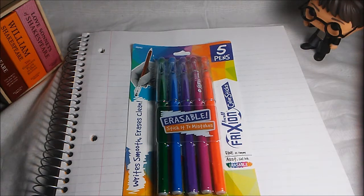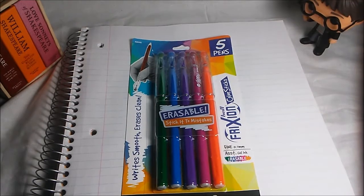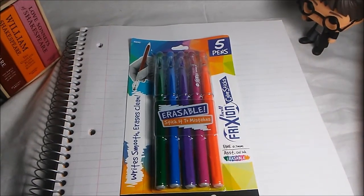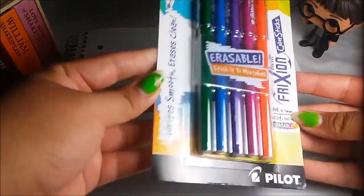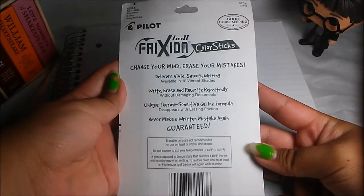I thought these looked really interesting and I wanted to see if they worked. Although they are by the same company, Frixion, I wanted to see if it was true that this could be gel ink that erases, because I don't think I've ever seen a gel ink pen that can erase, let alone not smudge.